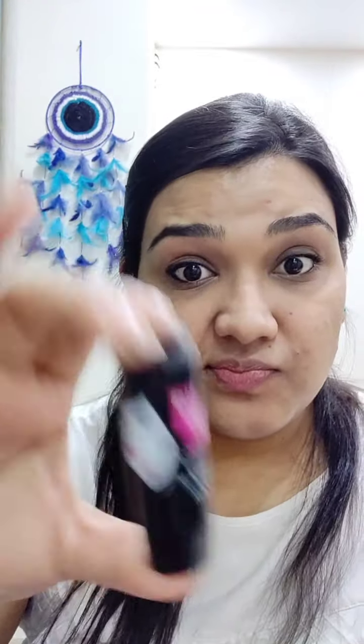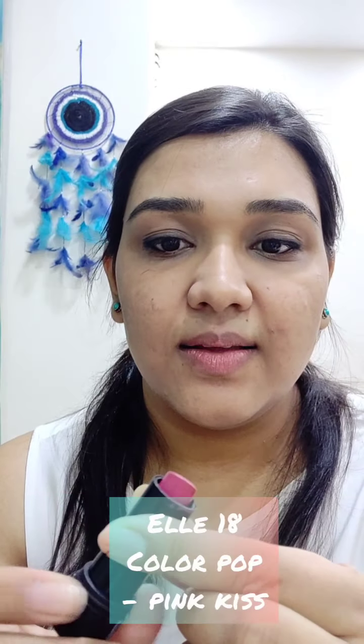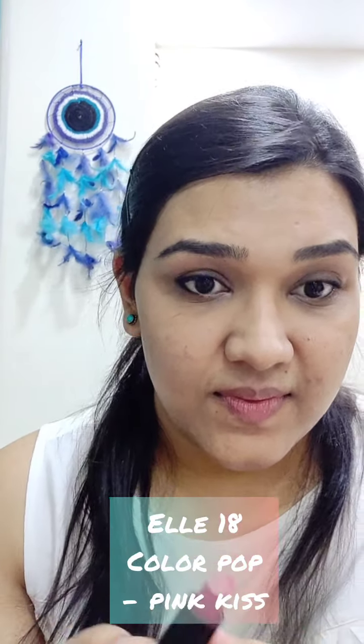So for the cheeks and to add a little flush to the face, I'm using a pink lipstick from my vanity — a pink creamy lipstick I don't use otherwise. To figure out where to put the blush, smile a little, find the apple of your cheek, and just put on a little lipstick. Use your fingers to blend it out. Blush is always applied in a forward stroke, not just at one place — try blending it towards the top of your ear and also a little on the nose.